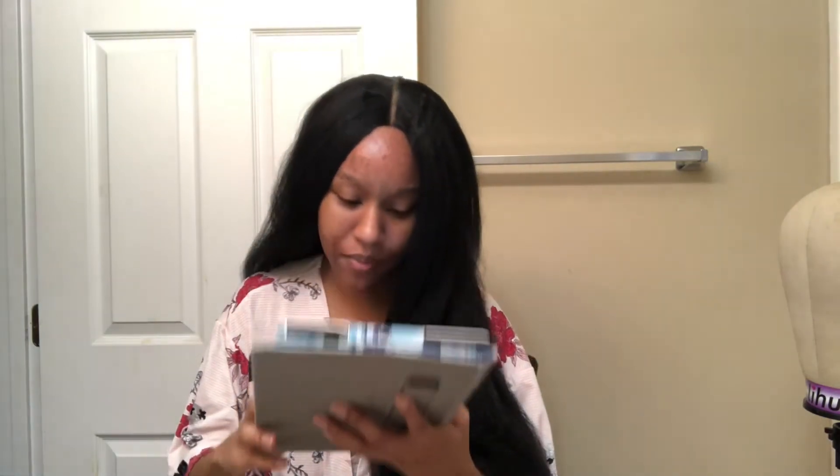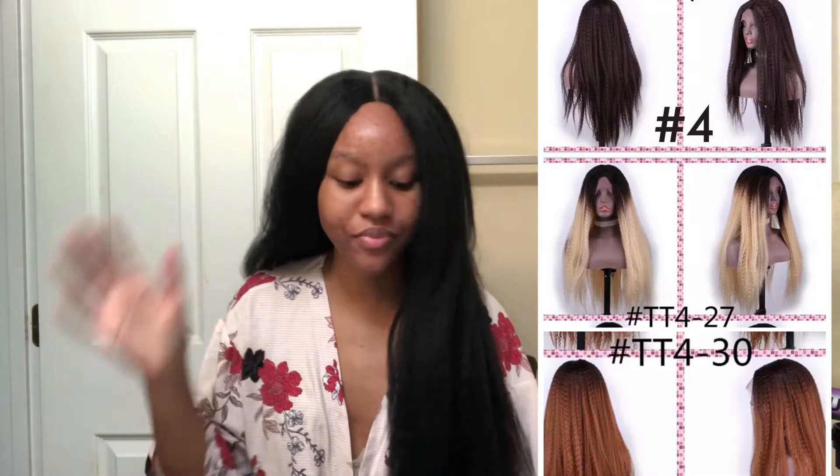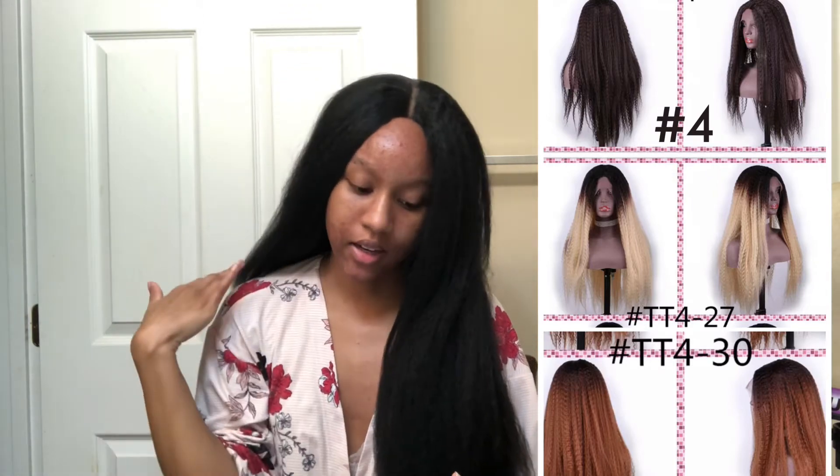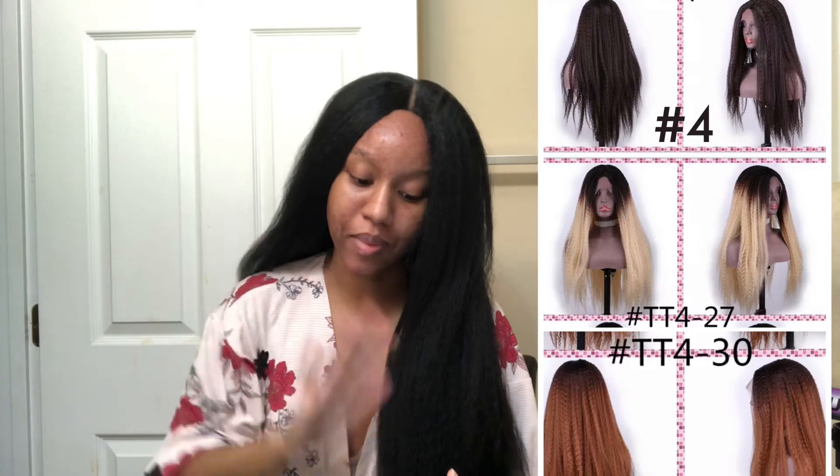They have four colors: a 1B which is this color, a number four which is like a light brown, a blonde color which is TT4/27 — so it has brown roots and blonde ends — and a T4/30 which is kind of like a brown top with ginger ends. I almost got the blonde one but I didn't.